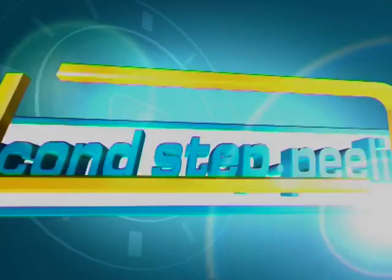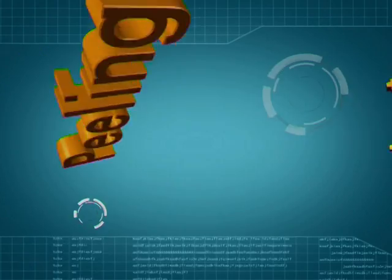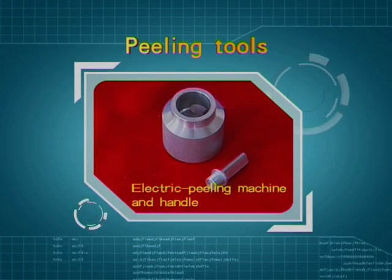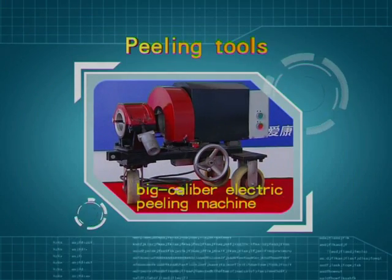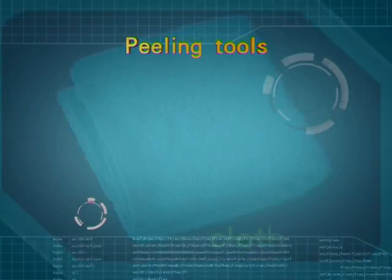Second step: peeling. Peeling tools include manual peeling machine, electric peeling machine with handle, electric drill, big caliber electric peeling machine, flat file, and cloth.